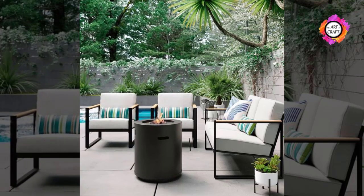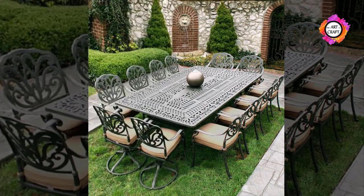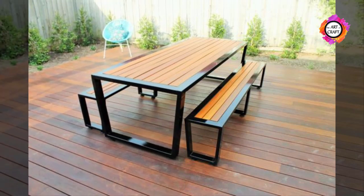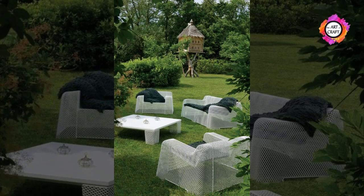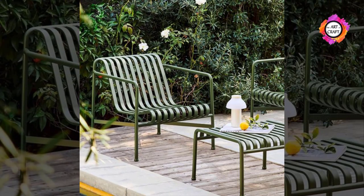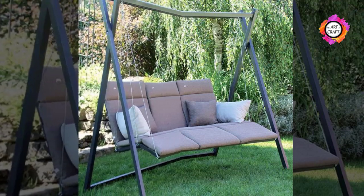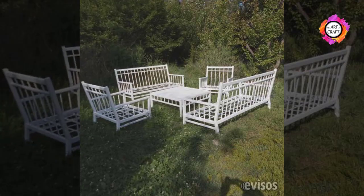One of the big advantages of using metal outdoor furniture is that it is going to be very durable. Metal is one of the most durable materials around, and making outdoor furniture from it can provide you with a long-term solution. You are not going to have to replace your furniture because it wears out.